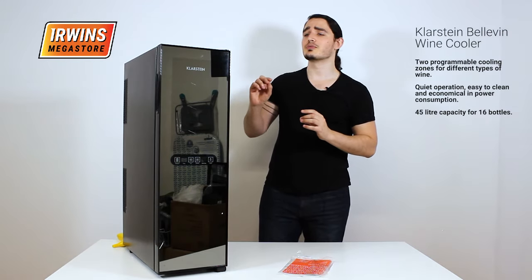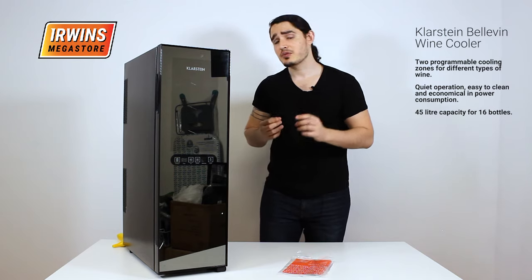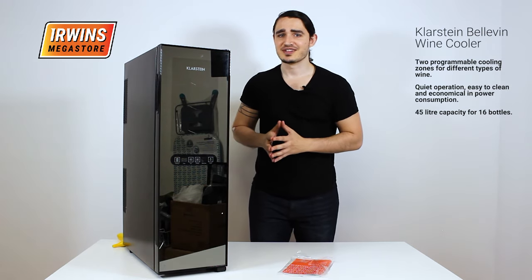Thanks to a sleek and modern design it's perfect for bars, hotels, and restaurants. And it won't be clashing with any decor thanks to its very simplistic and modern design.